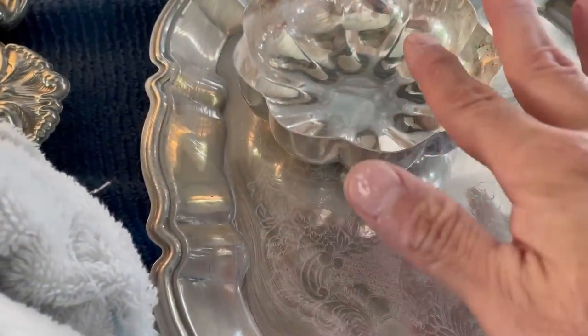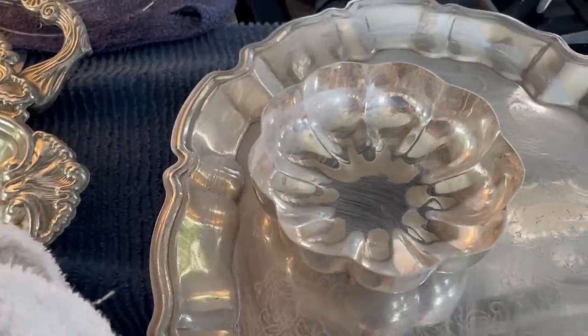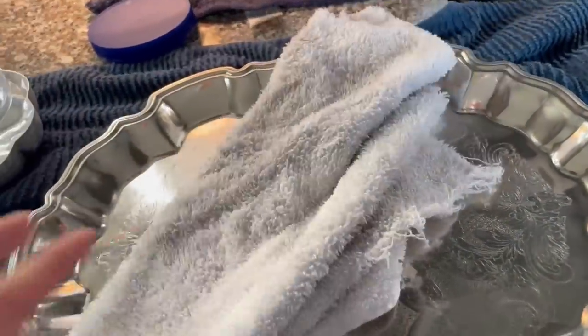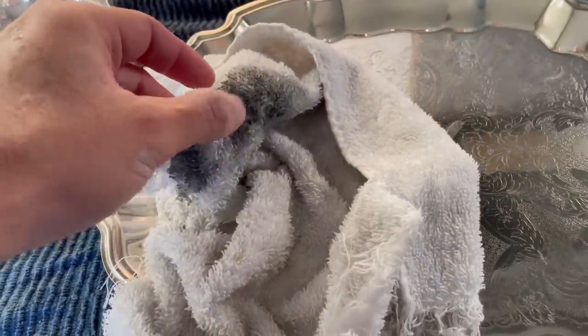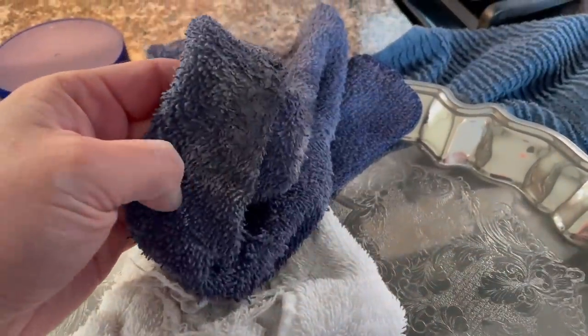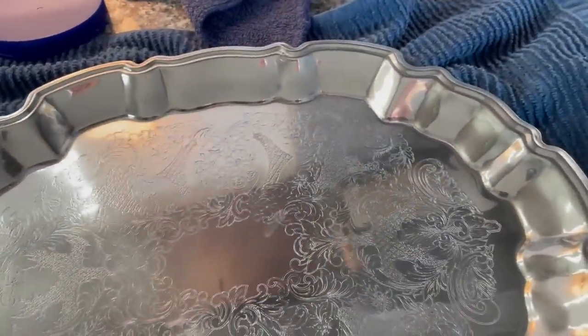After the paste rests, we give it a good rub down with a white cloth to remove it, then wash it with dish detergent, and give it another dry. I like to use a white cloth specifically for polishing because you need to know when it's dirty enough to switch to a clean section. If you continue cleaning with a dirty part, you'll smudge the dirt back into your tray. With a dark cloth you'd never know where it's dirty.